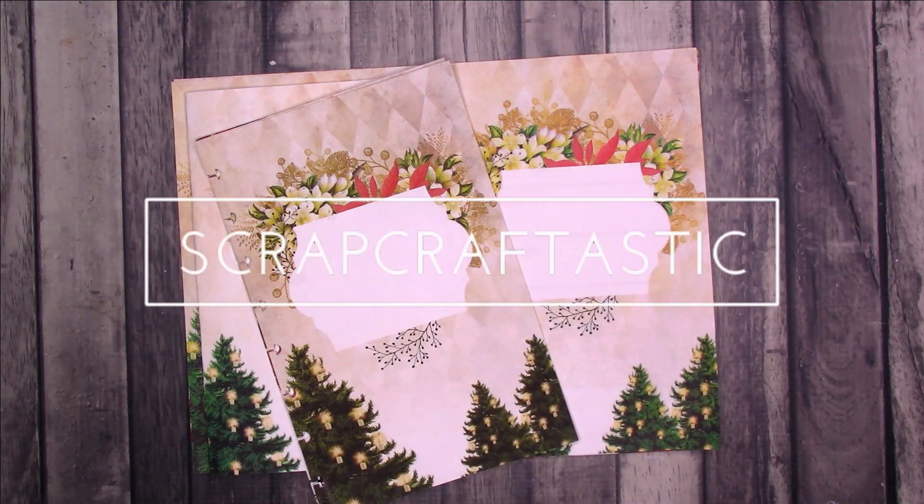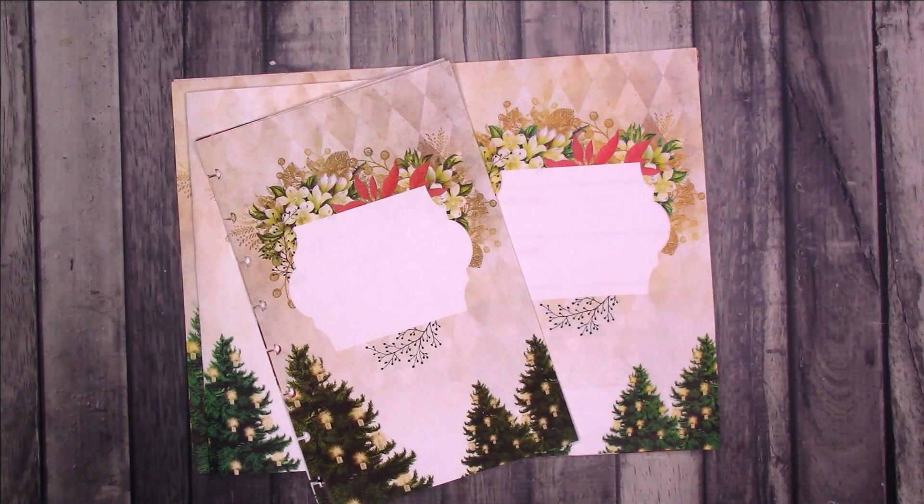Hi, this is Rochelle with Scrap Craftastic and I have a new Patron Elite perk to share with you. If you're interested in joining the Scrap Craftastic Patreon, the link will be in the description box below.